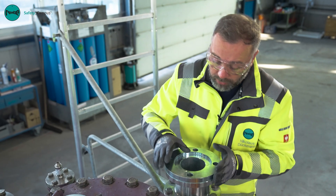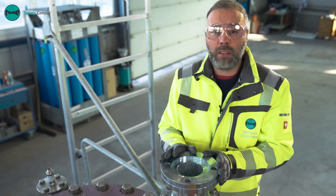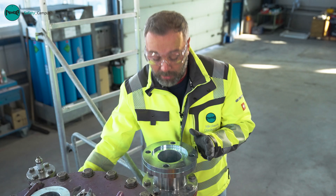We now check all of the components for soiling and damage. As you can see here there is slight soiling, so safety goggles should be worn during this work.